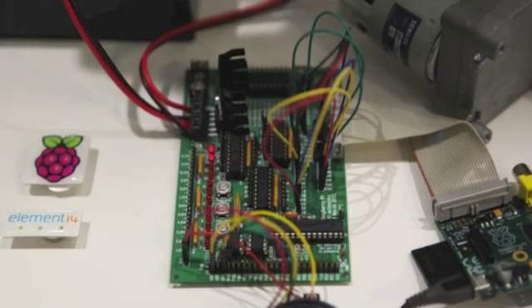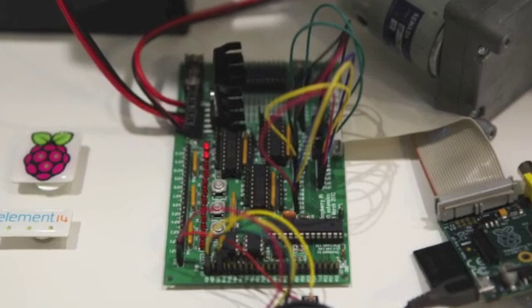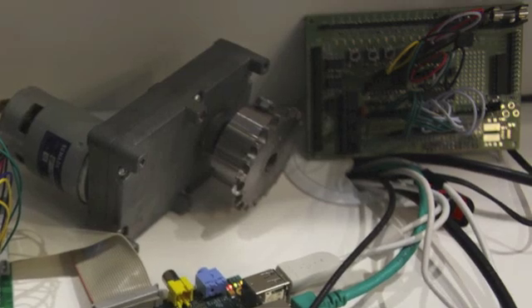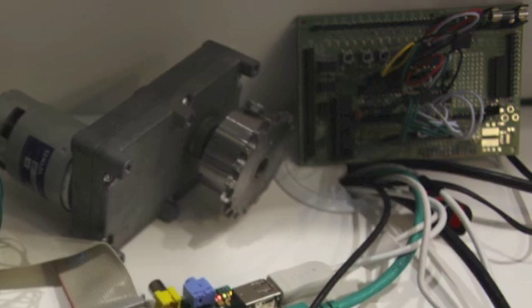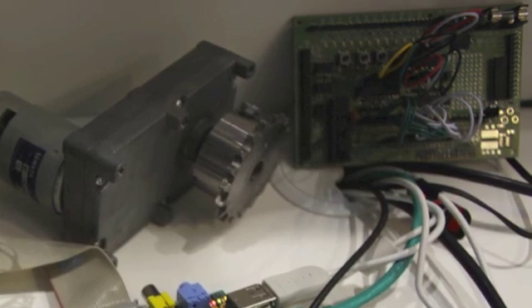We have the old one, the DIY self-kit — you have to solder yourself — but we also have here a prototype of the ready-made board for those people who do not want to solder or want to start working straight away. One of the improvements of the ready-made board is it doesn't need a flat cable to plug in; it plugs in straight from the top of the Raspberry Pi, which makes life a little bit easier.